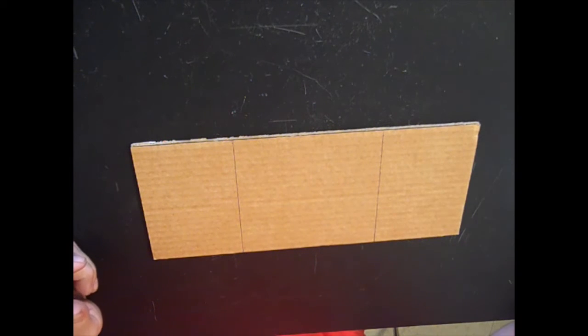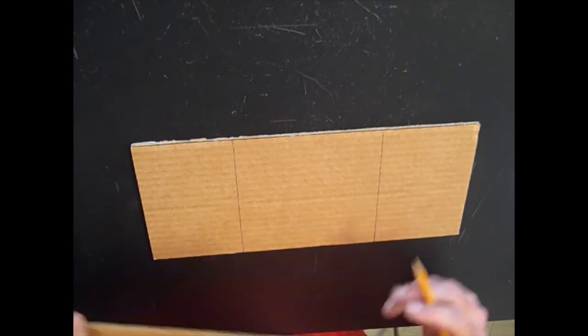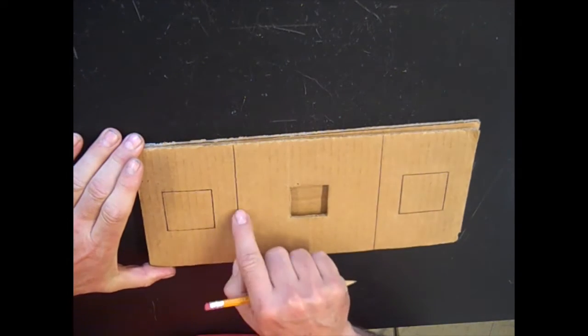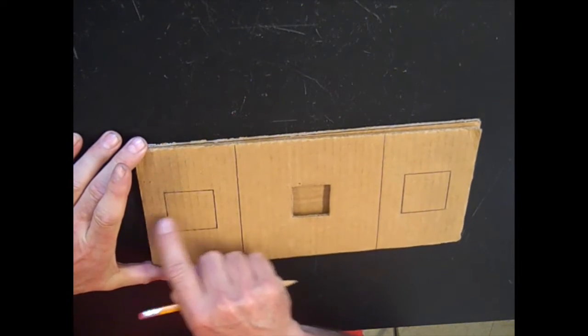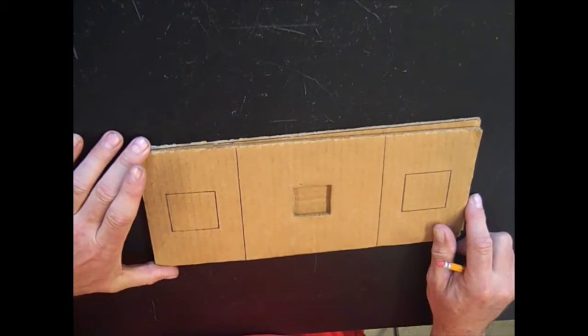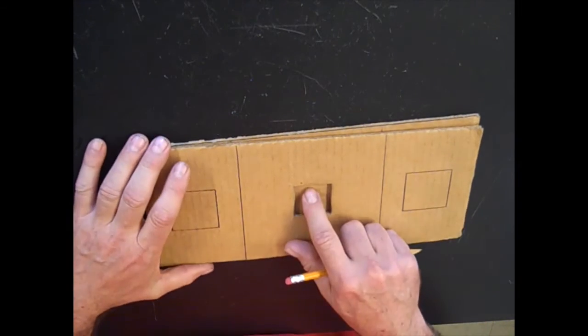Number three says draw one five-centimeter square at each end of the cardboard, 2.5 centimeters from the edge of the river and 2.5 centimeters from the edge of the cardboard. This is what it'll look like when you're finished: the river in the middle, two squares one on each end, and a square in the middle that I will later cut for you.